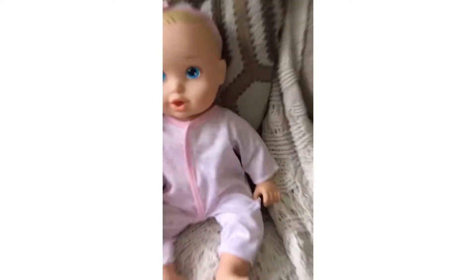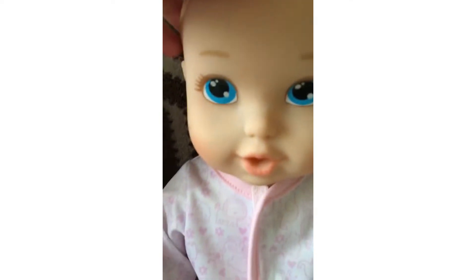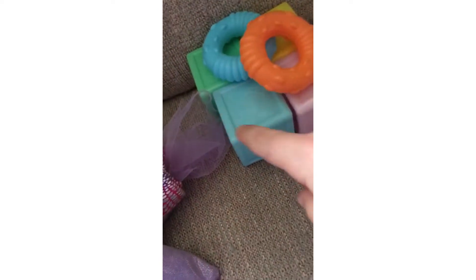Over at my baby daycare on the couch, I just got this new baby today. She came with these cute little teethers and these blocks. She came with this soap. These animal crackers I put in there. All these cute accessories.